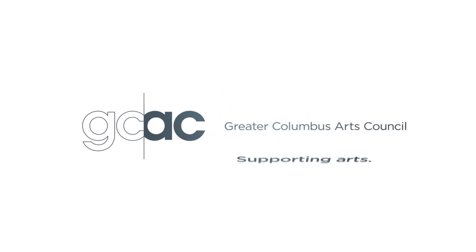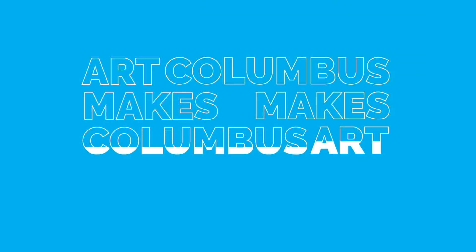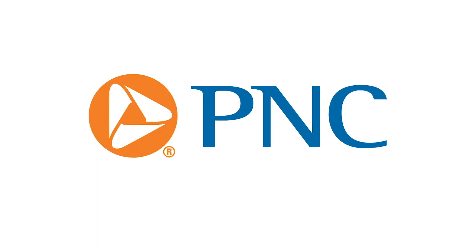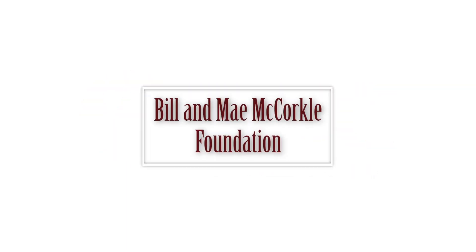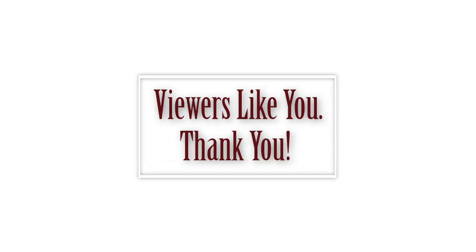Production of Broad and High is funded in part by the Greater Columbus Arts Council, supporting arts, advancing culture, and connecting the community to artists, events, and classes at ColumbusMakesArt.com. PNC, committed to Central Ohio, for the achiever in you. From these contributing sponsors and viewers like you, thank you.